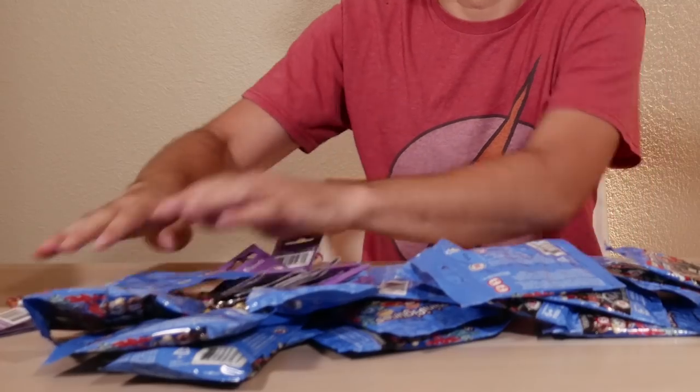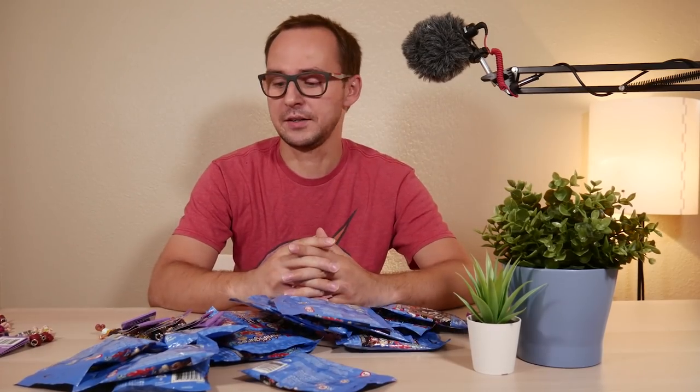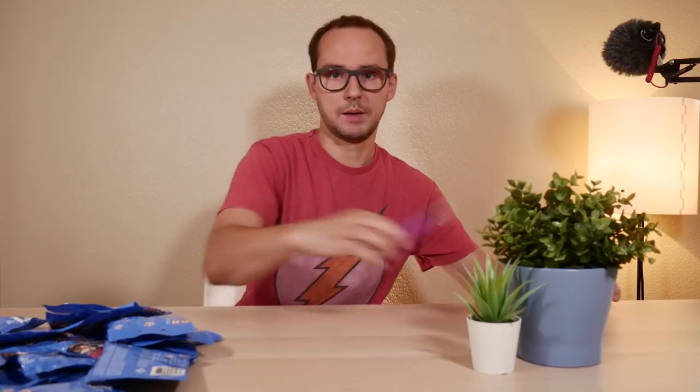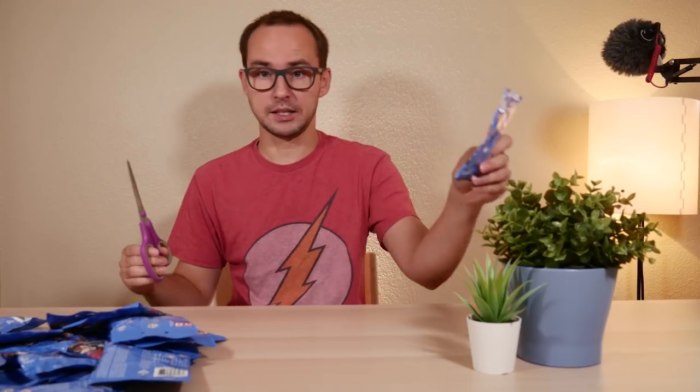Don't mind the Friends keychains — that was my wife's idea for a birthday party. Or I just like Friends keychains, you never know. Magical scissors, and random bag number one.